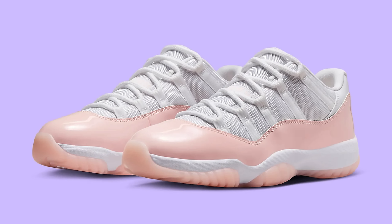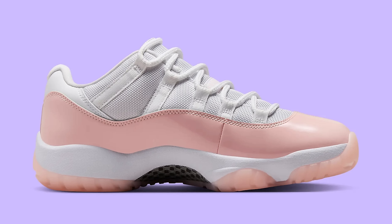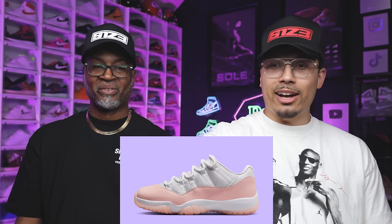Air Jordan 11 Low Legend Pink at $190 — I'm assuming this is a women's release. She'll be excited over those — a lot less going on, more neutral, easy to wear with anything. Low top, summer vibe. This right here is going to get you somewhere special.